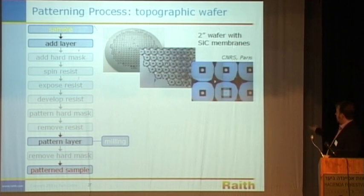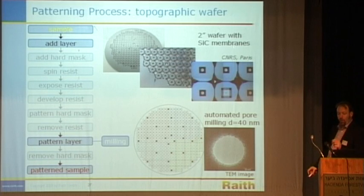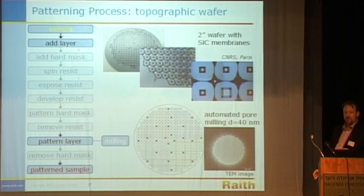This is the example of the two-inch wafer with silicon carbide. These are the windows. The instrument was given a wafer map and asked to machine pores into only these devices. This is the TEM image of the pore — the quality of the pore is the most important thing here. This is used for applications like biofiltering: you can put anything you want through this, DNA, RNA, things like that.